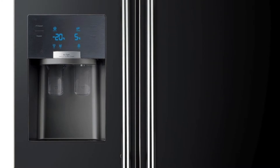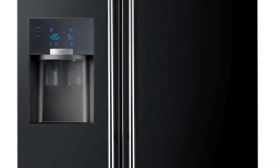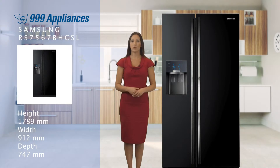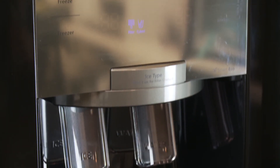On the front you have the LED control panel, which is very easy to read and designed to be user friendly. On the freezer door you'll find the water dispenser, which really sets this model apart by providing ice cubes, crushed ice, or cold water at the touch of a button.